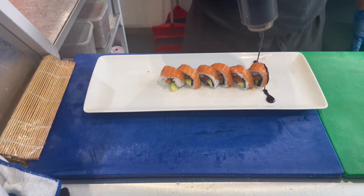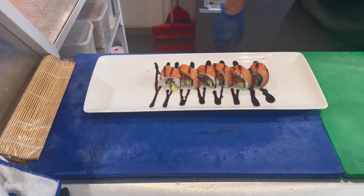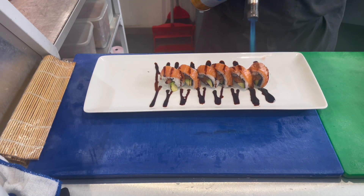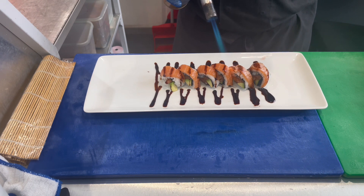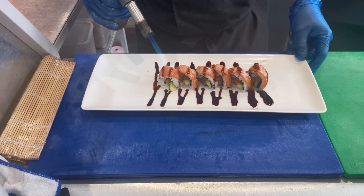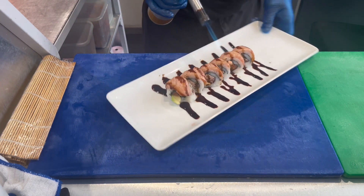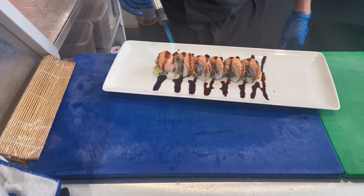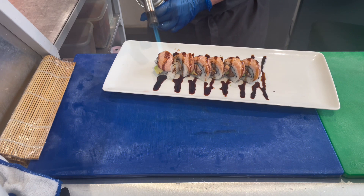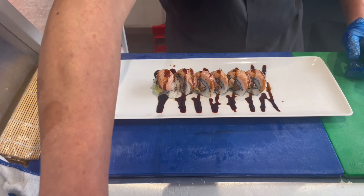We add teriyaki sauce, and now we blowtorch it. The technique here is we blowtorch the salmon on top. Some customers don't want it blowtorched and prefer raw salmon on top, but normally we blowtorch it — it depends on the customer's preference.